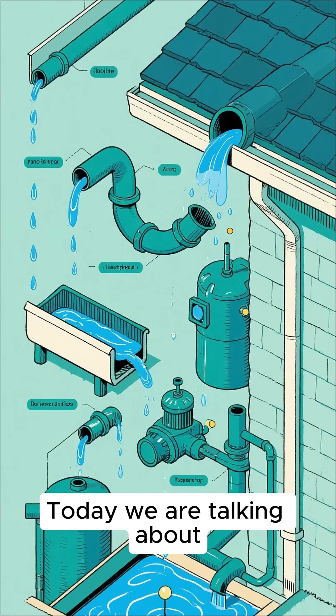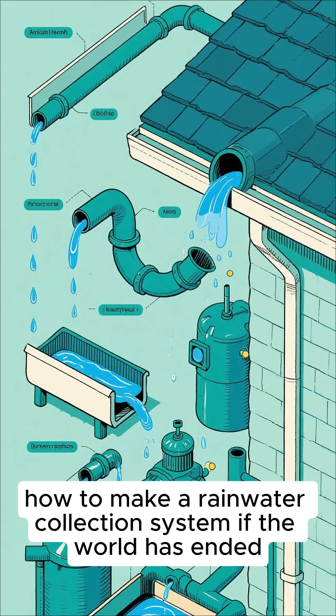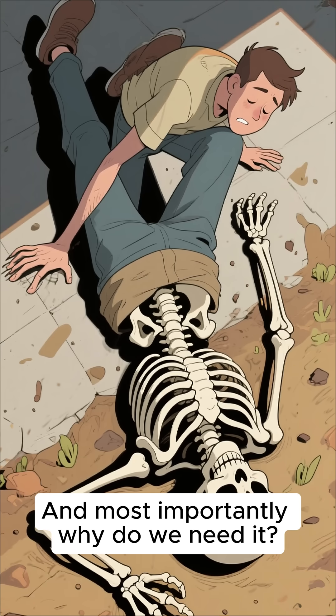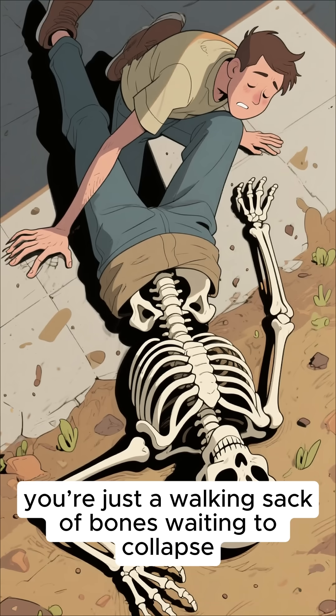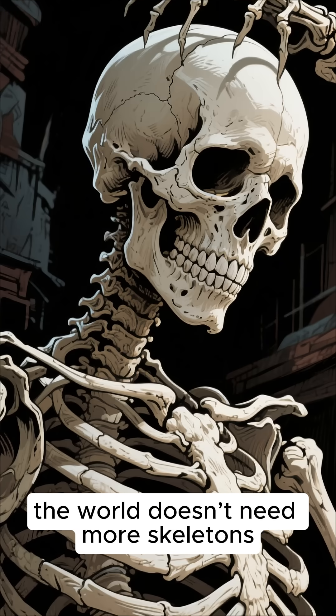Welcome back guys! Today we are talking about how to make a rainwater collection system if the world has ended. And most importantly, why do we need it? Simple, because without water you're just a walking sack of bones waiting to collapse. And trust me, the world doesn't need more skeletons.